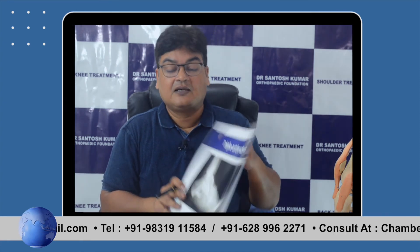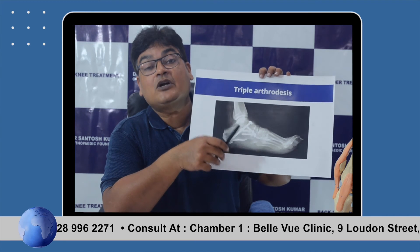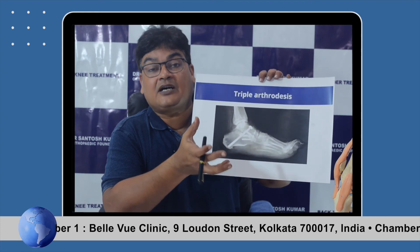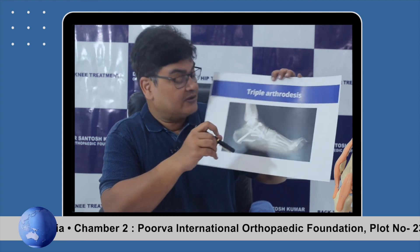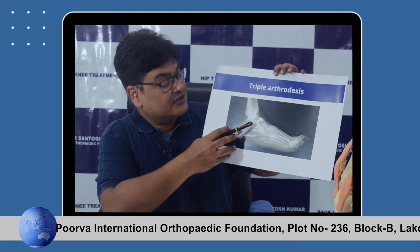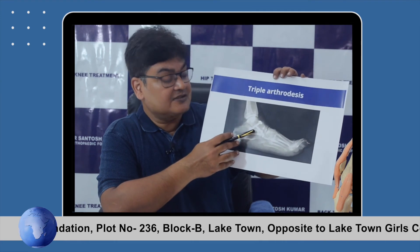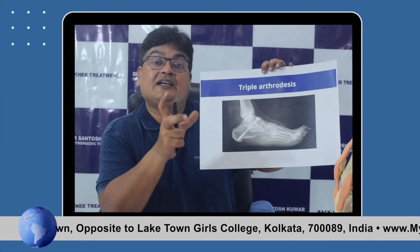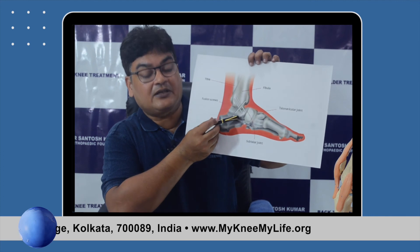Triple arthrodesis is one of the most common arthrodesis procedures in the foot. It is the end-stage treatment for flat foot arthritis — flat foot is common, mostly asymptomatic, but when it becomes arthritic with age, triple arthrodesis is done. Three joints are fused: the subtalar joint, the calcaneocuboid joint, and the talonavicular joint. Cartilage is removed, bone wedges are resected for deformity correction using pre-operative planning and templating, and the joints are fused. It can also be performed arthroscopically with cannulated cancellous screws.